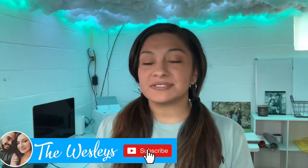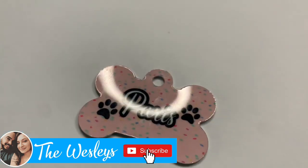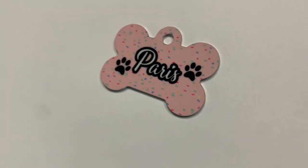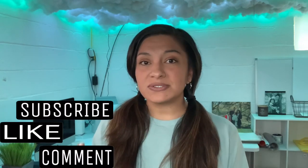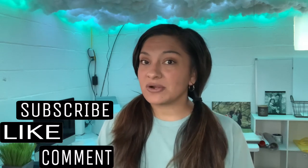Hey guys, welcome back to the Wesleys. Today it is just me and I'm going to be showing you guys how to sublimate a dog tag. If it is helpful for you and you do enjoy it, be sure to give us a big thumbs up. Also, subscribe down below so you guys don't miss any of our videos. If you hit that little bell, it will notify you when we post our next video. This is actually my first time sublimating a dog tag, so hopefully everything works out great.